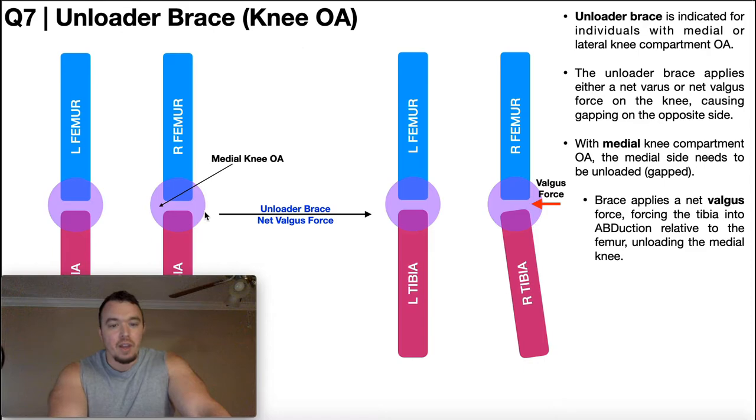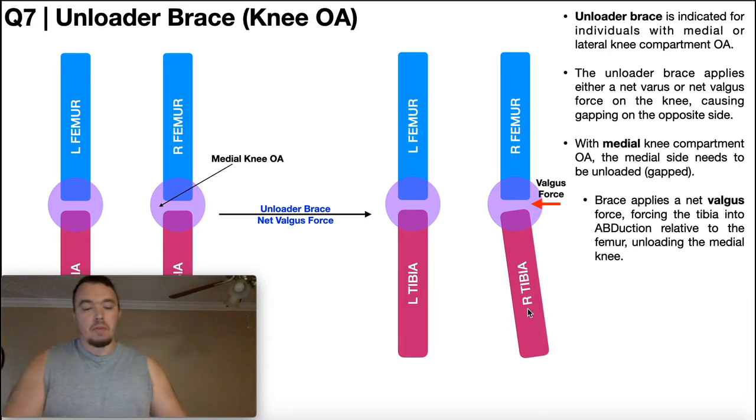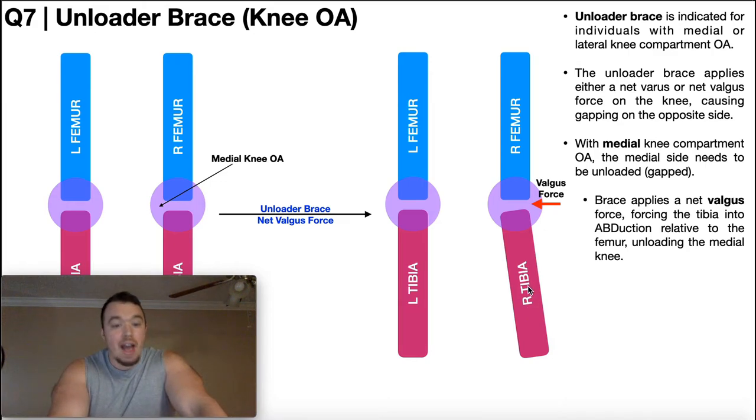Now let's consider the exact opposite situation: osteoarthritis on the medial aspect of the knee. Here we set the unloader brace to apply a force on the lateral side of the knee — the opposite of the affected side. Applying a net valgus force to the lateral side causes the tibia to relatively abduct, moving away from the midline in the frontal plane, which creates gapping on the medial side of the knee. Those structures on the medial side move further apart, relieving the pain from that osteoarthritis.